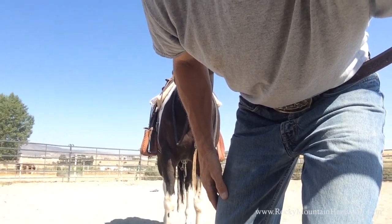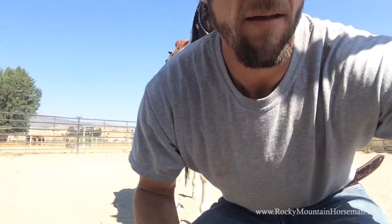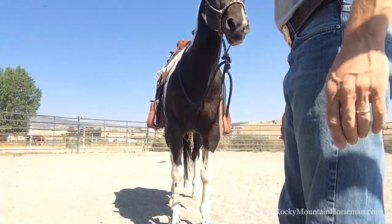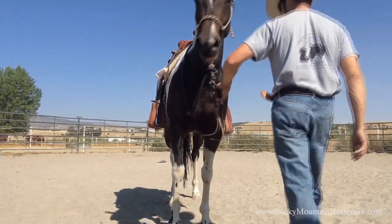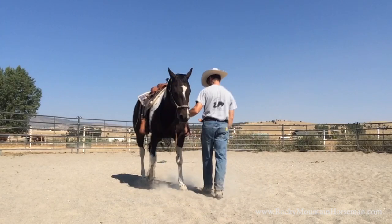Hey everyone, Joe Turner here, Rocky Mountain Horseman. Today I'm working with a five-year-old Tennessee Walking Horse named Zeb. Zeb has been through two trainers already and was deemed untrainable, so he's coming to me for 30 days and we're going to see what we can do.